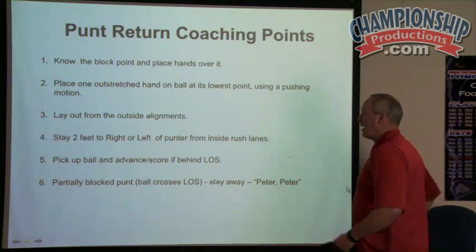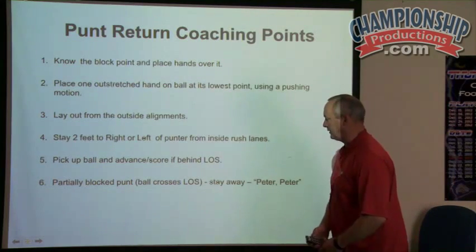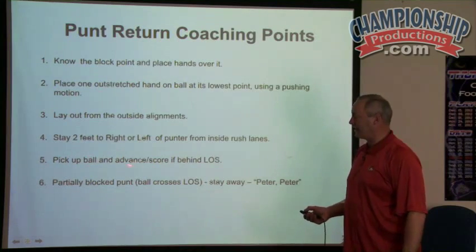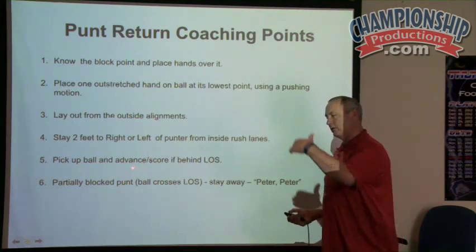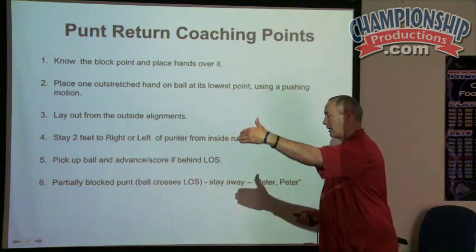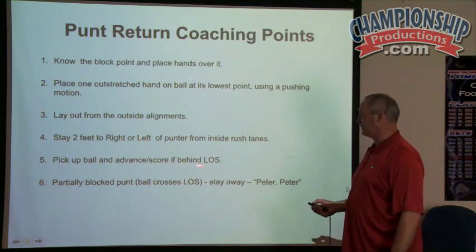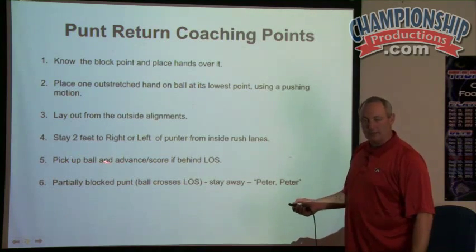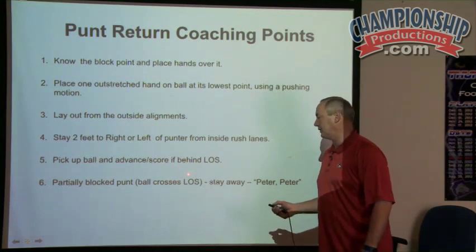Number five: pick up the ball and advance to score behind the line of scrimmage. The reason I stress that is we've got to talk about whether the ball is blocked and it still hasn't crossed the line of scrimmage. We want to advance and score behind the line of scrimmage, and we want to make sure our players understand that and we coach it up.